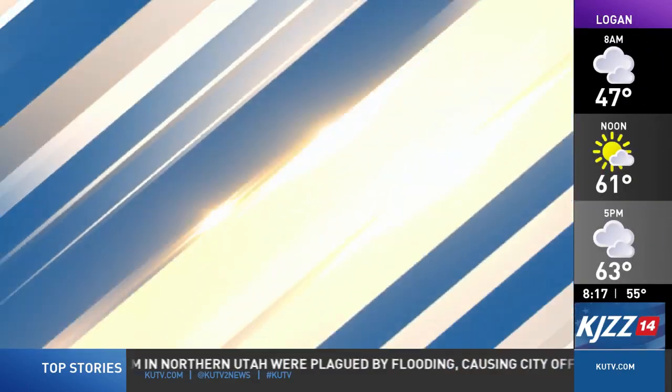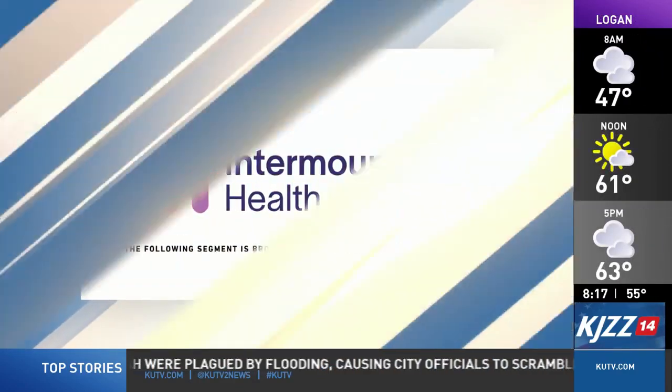Fresh Start to Fitness is sponsored by Intermountain Health. Hi everyone, I'm Jeffrey Beck with Intermountain Health. Today I have some effective leg stretches you can do to help alleviate knee pain.